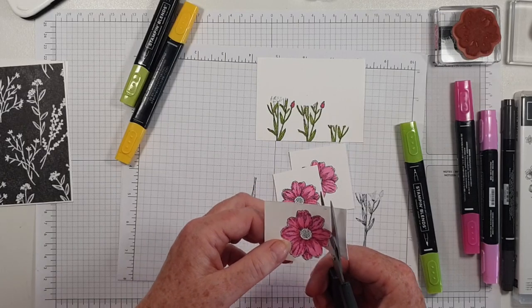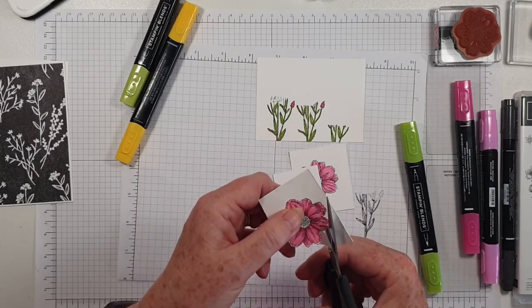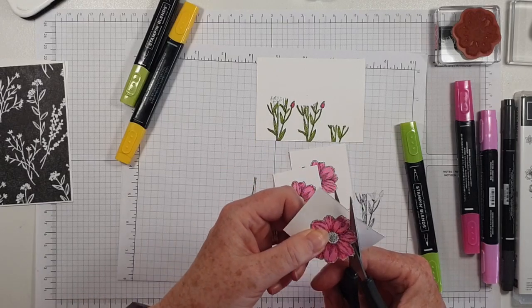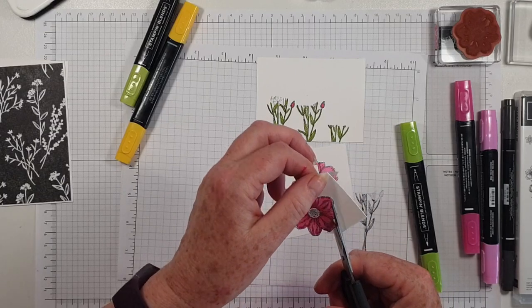Who likes fussy cutting and who doesn't? Leave me a note in the comments! I actually used to find it quite intimidating, but I like it now.